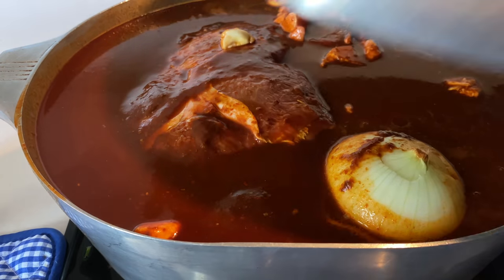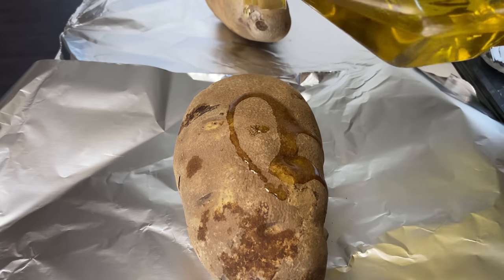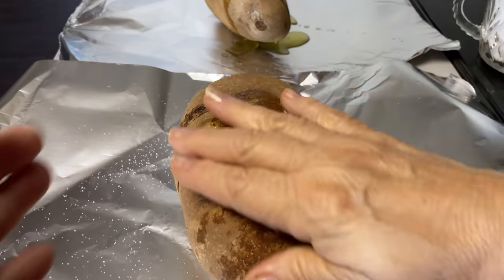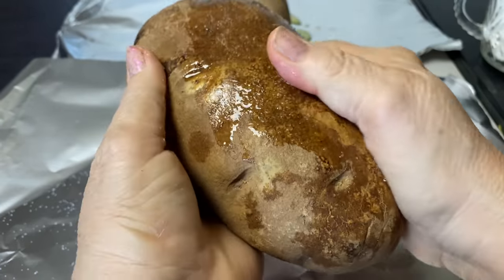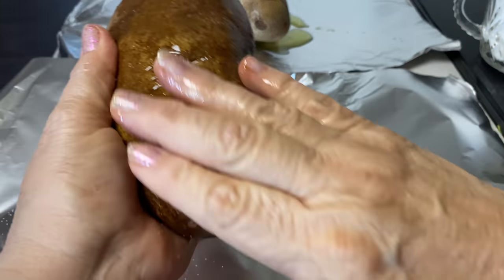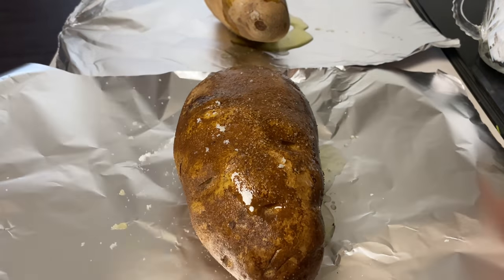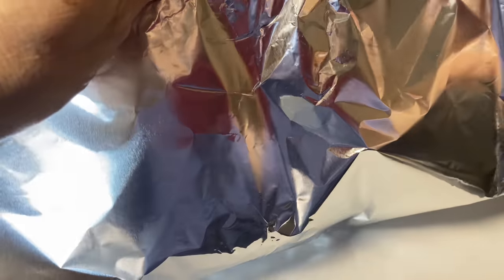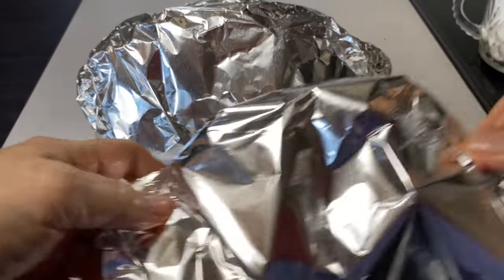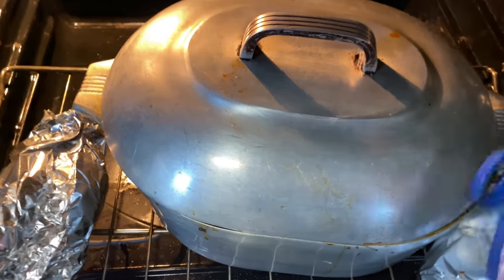We have everything in here already so it's ready to go in. We'll put our lid on. I'm going to drizzle my potatoes with a little bit of oil, rub it in, and a little bit of salt. I'll be baking them — since they're huge — maybe 45 minutes to an hour.